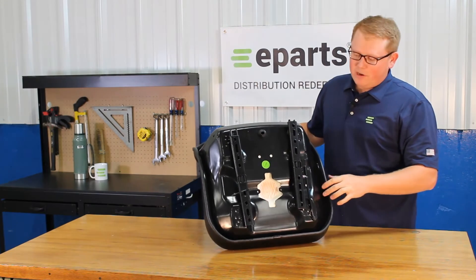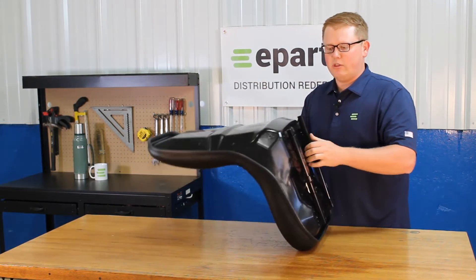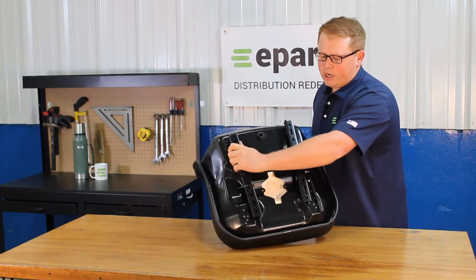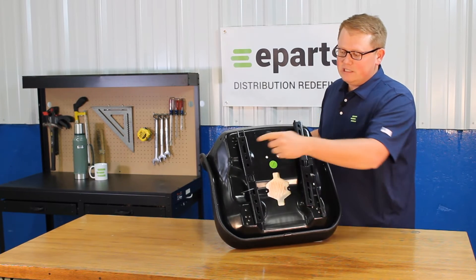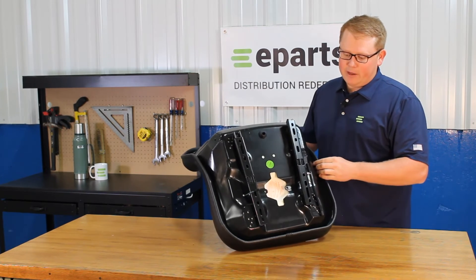On the seat bottom, you'll find that we include the two slide tracks with spacers so that it's ready to install right away on your machine. There are a couple different mounting patterns on the bottom, so you're able to move these slide tracks if you need to make them wider or narrower in order to fit your exact model.